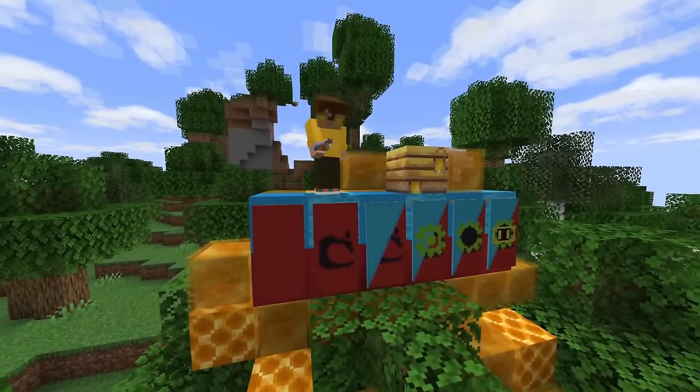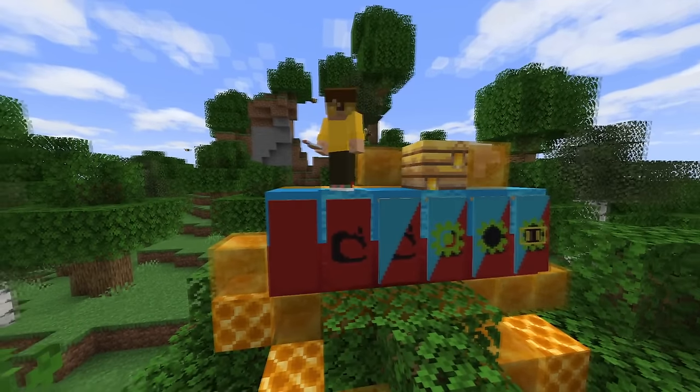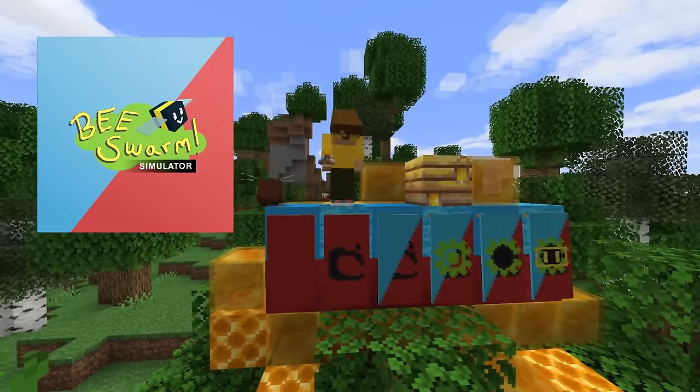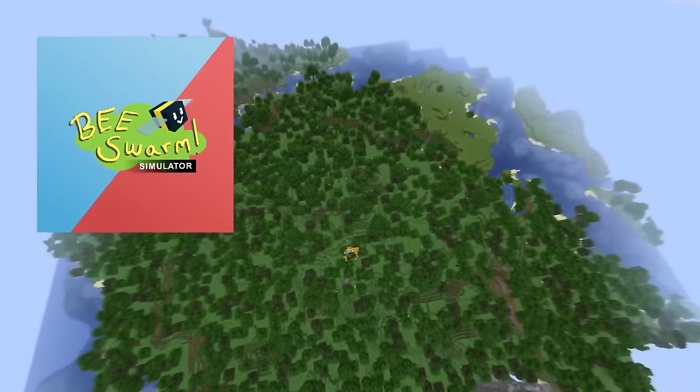This is a bonus banner — a very special album, a special treat for all of you viewers. This is the Beastworm OST. Hell yeah!